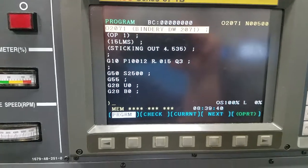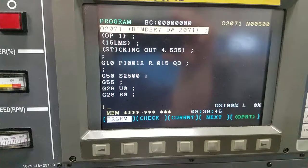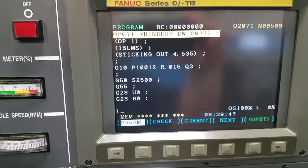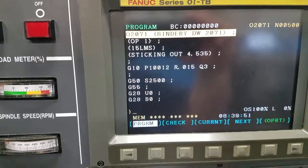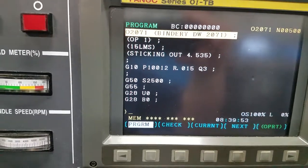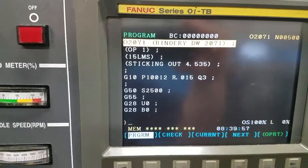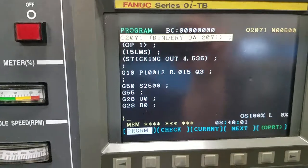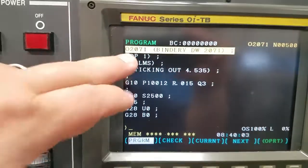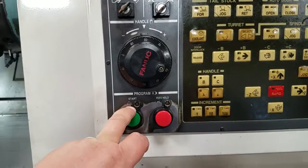Make sure that before you hit cycle start that you're running the intended program. There are a couple programs on the machine control at once, like your warm-up program, some macro programs that are protected, and then the program that's actually loaded for the part that we're running. Make sure that is active and then it's activated through cycle start.